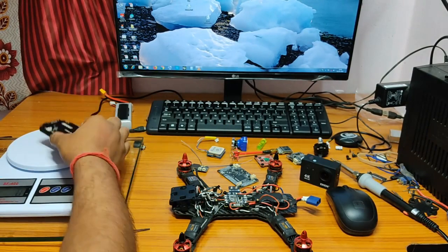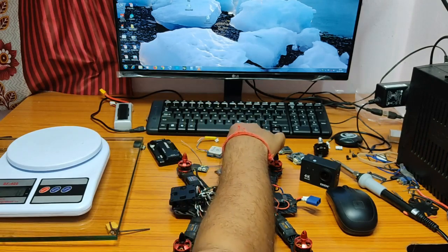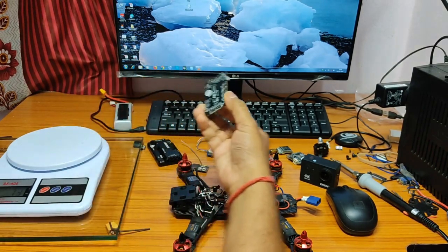So what I did — I took the same APM 2.8, which weighs 34 grams, de-pinned the motherboard, and it came down to 13 grams.